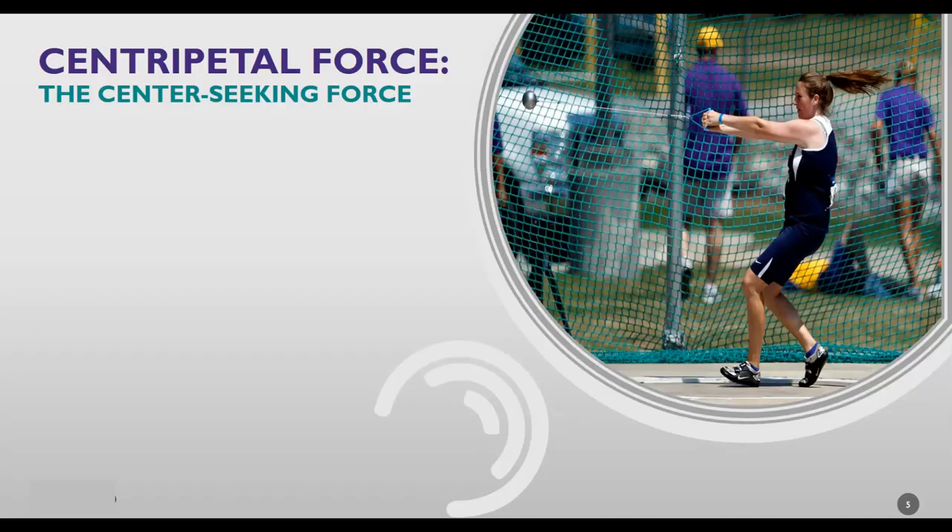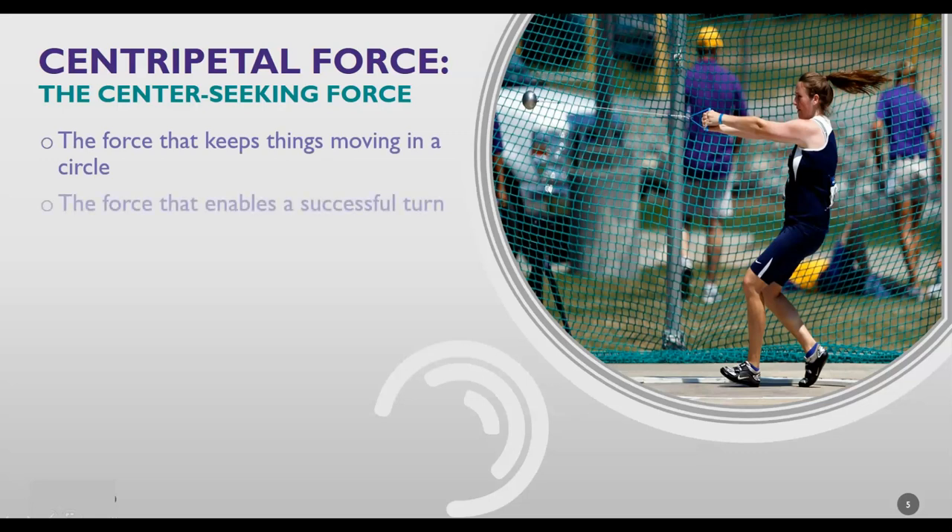Vocabulary word of the day: centripetal force. Centripetal force is Latin for center-seeking force. It's the force that keeps things moving in a circle. Specifically, it's the force that you need in order to turn. If you turn, you had a centripetal force to help you make that turn. If you didn't make the turn — if you skidded off the road — that means you didn't have enough centripetal force.